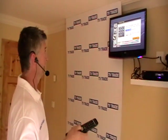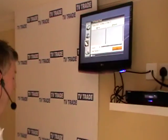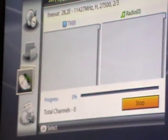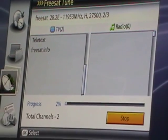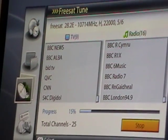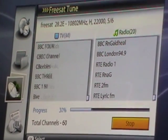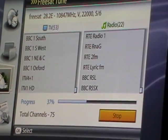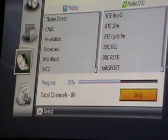We come along and simply do a search. For that setup, it'll pull in all the regional variations and put them at the top of the list relevant for London. It does a search through all those transponders, prioritizing the regional variations I'm interested in and putting them towards the top of the list.